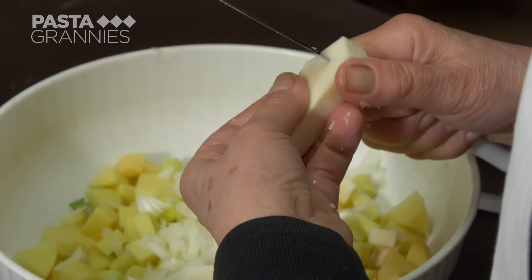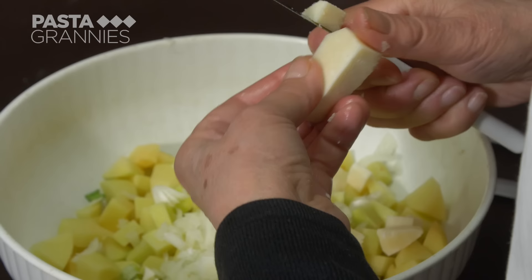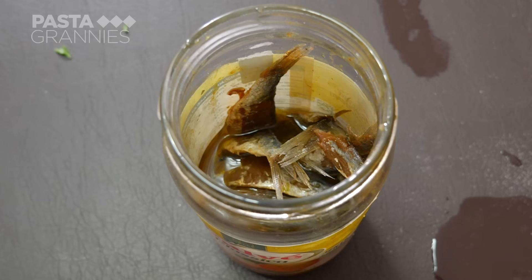This is a young sheep's milk cheese called primo sale, made by her neighbour. Francesca cuts it up into the potato mixture.